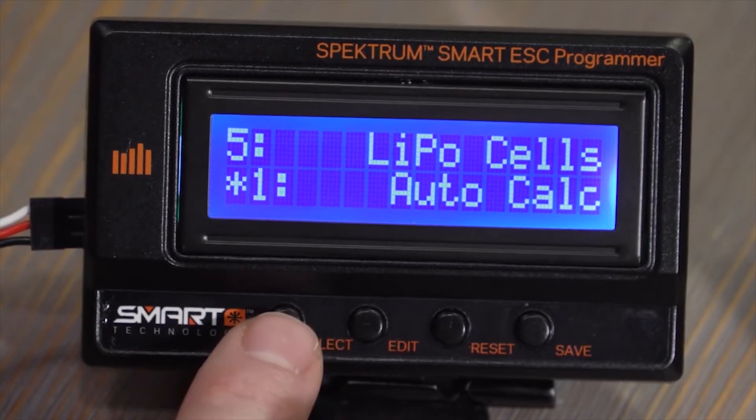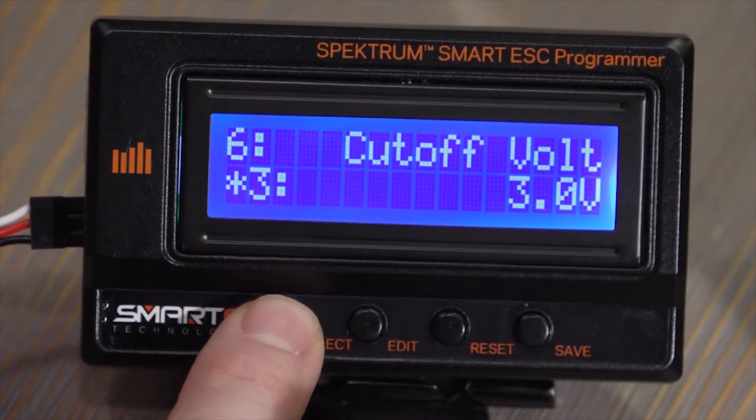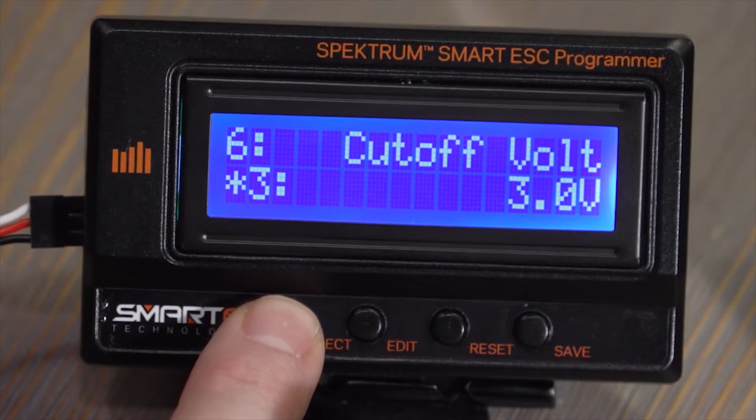We can change the cutoff type, and we can change how the low voltage cutoff is calculated and the voltage that it calculates at.